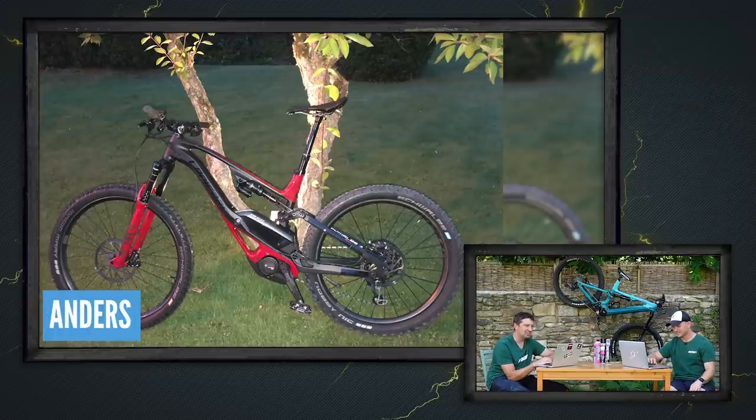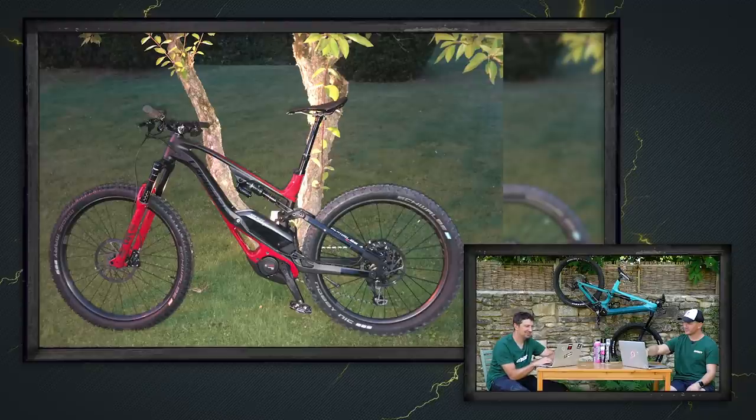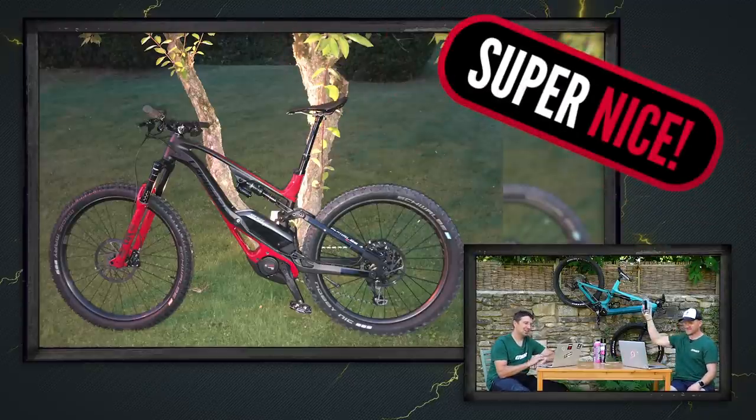This is Anders from Borås in Sweden. He's got his Lapierre GLP Team — that's a 2020 edition — and he absolutely loves it. He gives his bike a 10 out of 10. That's a super nice looking bike. You could even put sandwiches in that little bottom bit. Super nice.